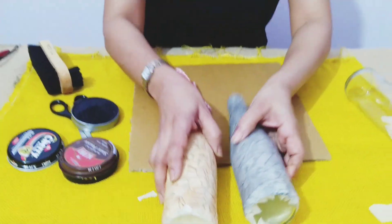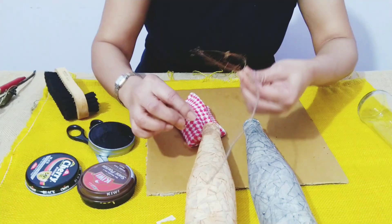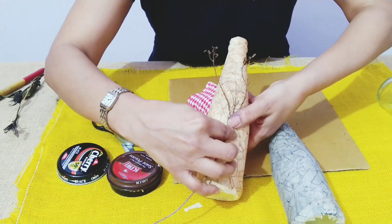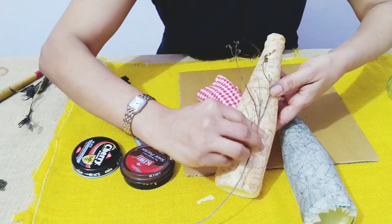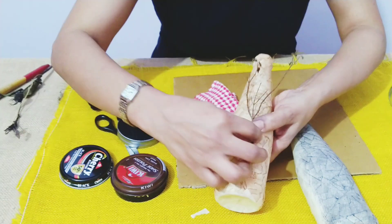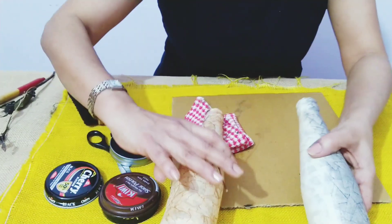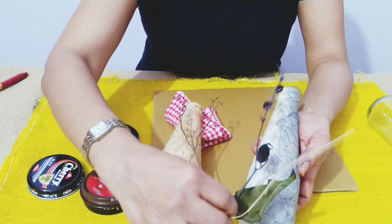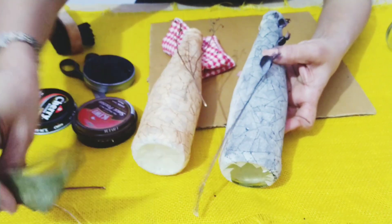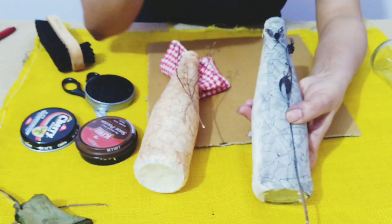To finish it off, I picked a twig from my garden and instead of putting it inside the bottle I'll stick it on the outside. I'll cut this part and stick it once the bottle is finished. I also have a dried flower — I'll use this and keep it on top like this, gluing it up later.